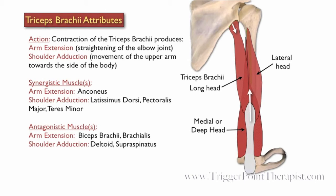The biceps brachii and brachialis both oppose the triceps brachii during arm extension. The deltoid and supraspinatus oppose the triceps during shoulder adduction.